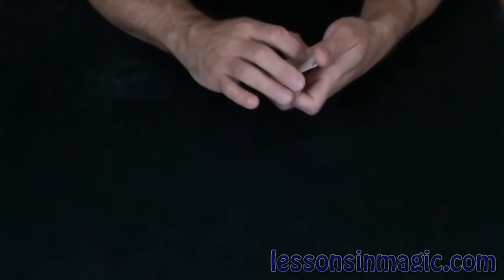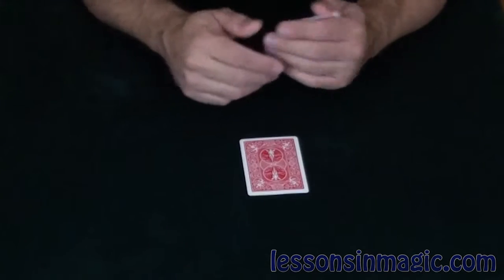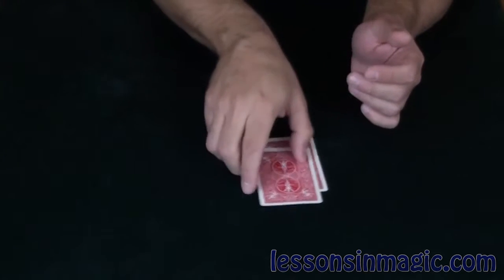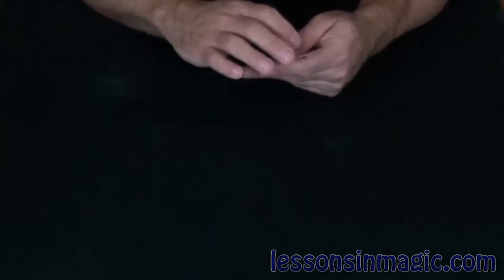I'm sure you've all heard of the famous three-card Monty. This is the same trick using three cards: the two of clubs, the three of clubs, and the ace of hearts. What I'm going to do is shuffle up the cards a little bit and then lay them down one at a time.